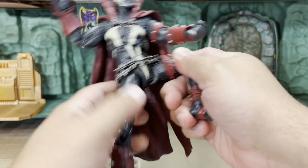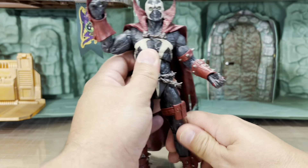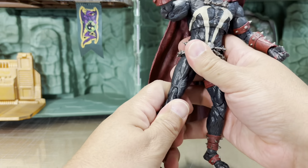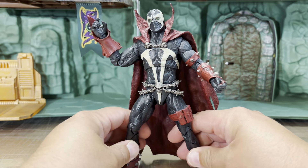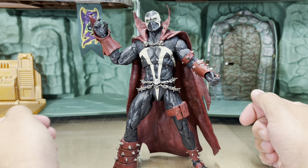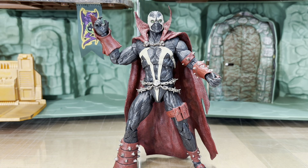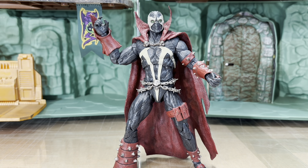Amazing articulation on this figure, and for whatever reason that 60-some-odd-dollar Kickstarter figure couldn't do any of this — and this is like one third of the price. If you would have gotten him at the time he was about 20 bucks, and he was a much better figure than the 60-dollar Kickstarter figure.